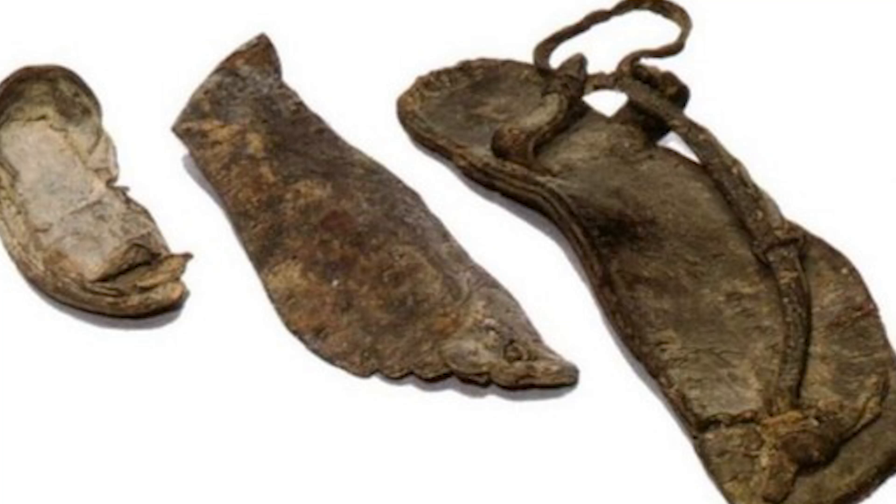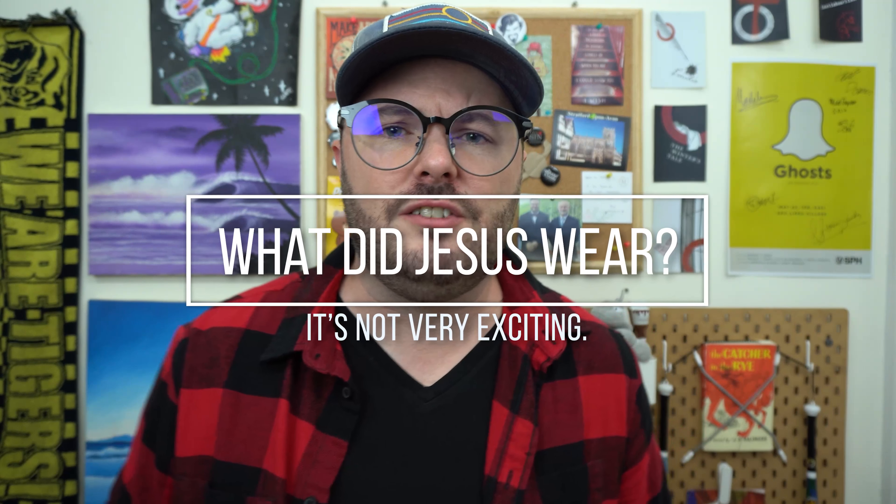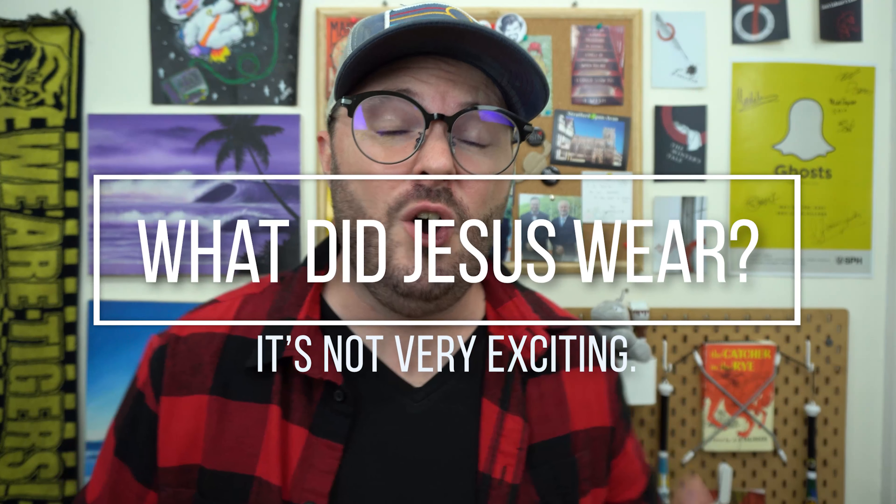Did Jesus wear sandals? Yeah, he wore sandals. In so many paintings of Jesus, he's wearing either something nice or something white, but I'm going to tell you why Jesus never wore white.